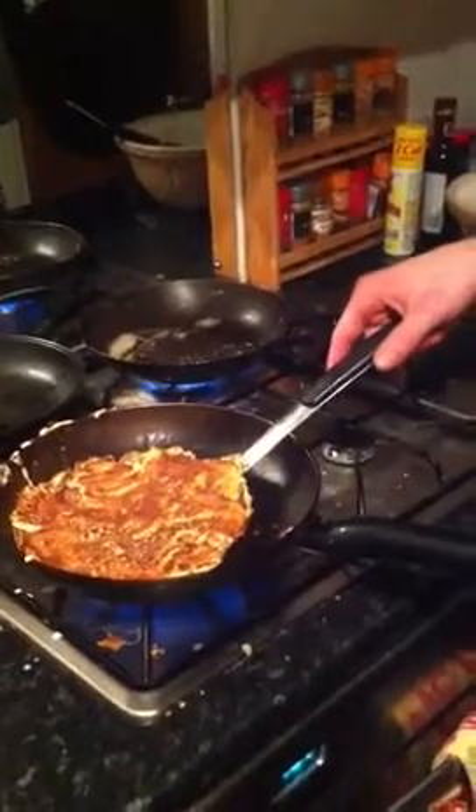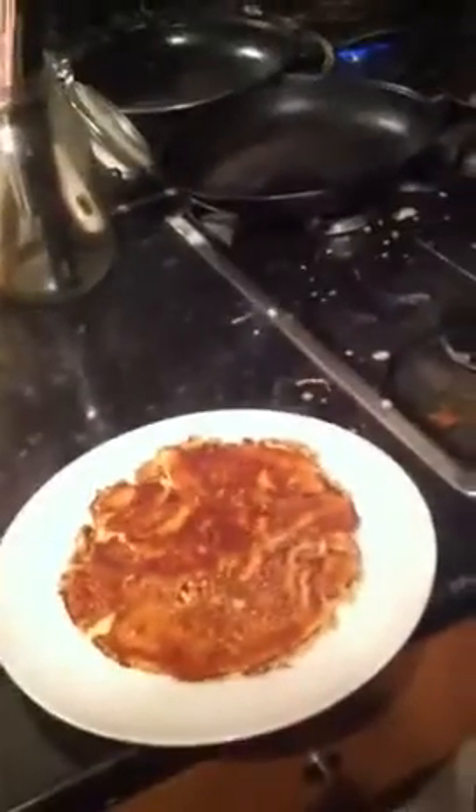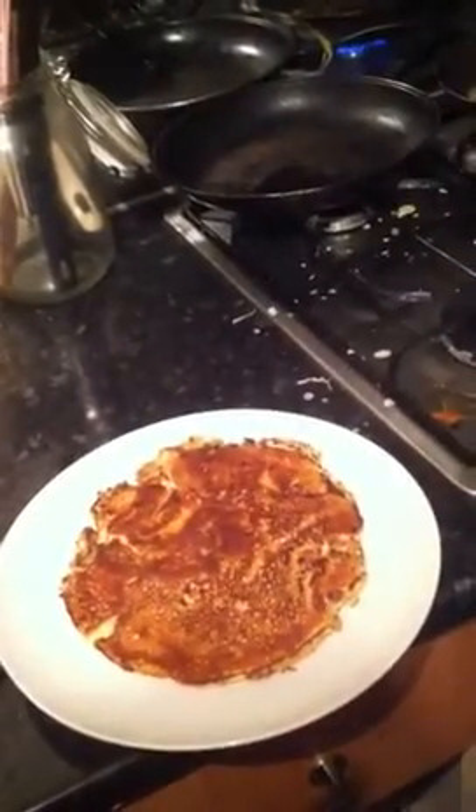Glamorous assistant number two over here. Nikki is getting us a plate. Thank you. And there we have it. I'm not going to just leave it there. Oh no. It's not my style.